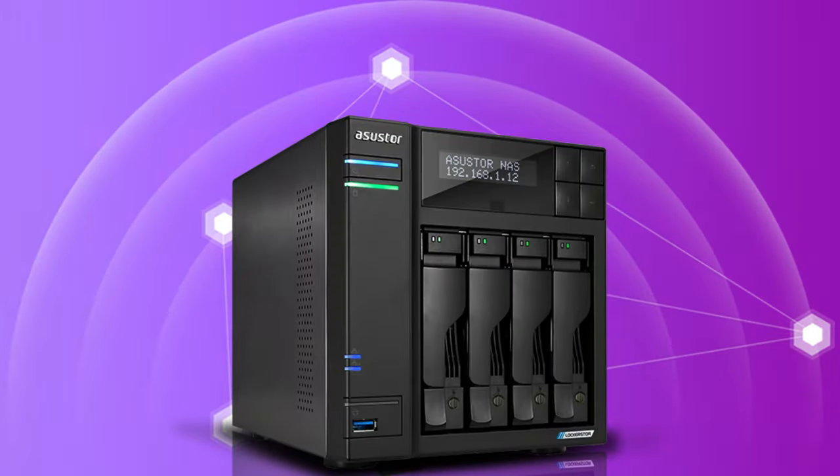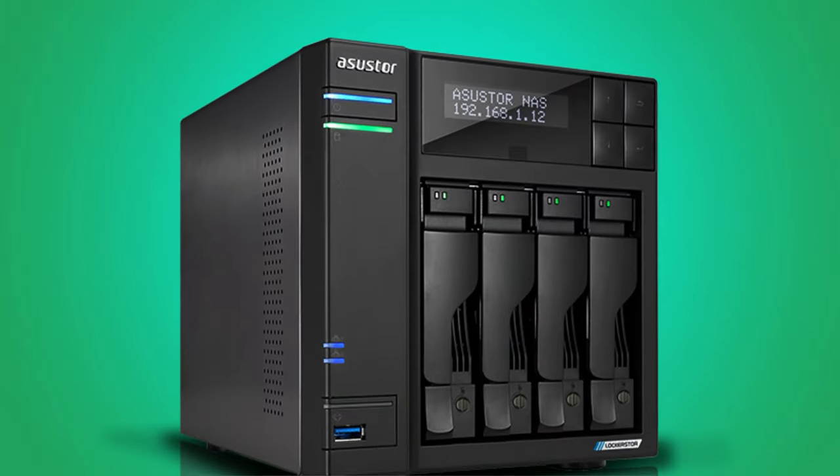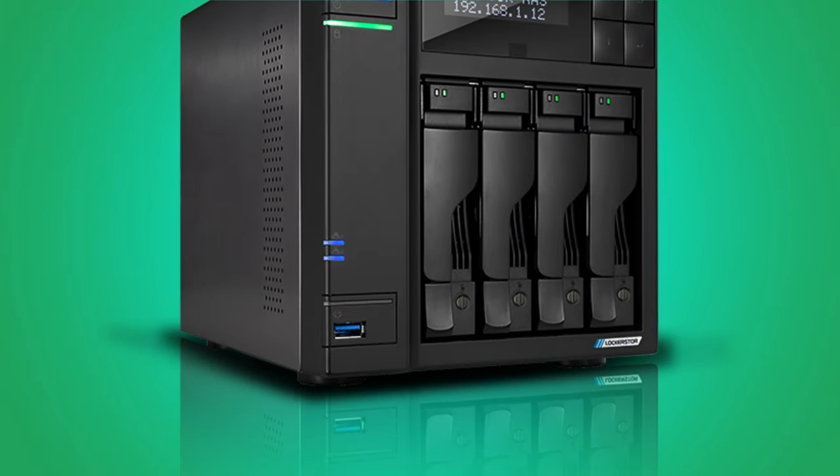Assustor also touts the AS5202T as a streaming-oriented NAS, and you get a decent set of features that let you stream directly to Twitch or YouTube.